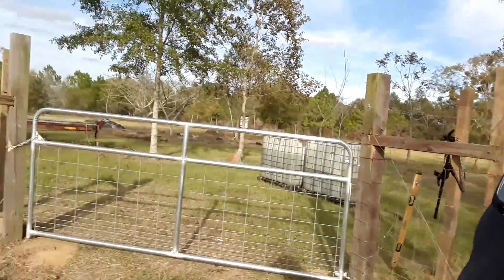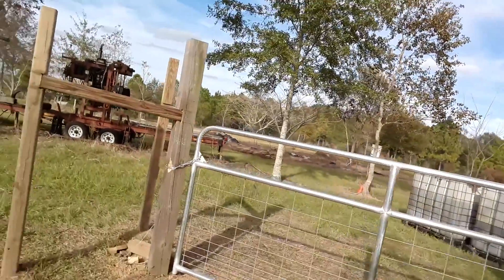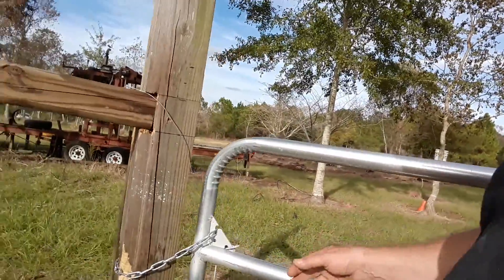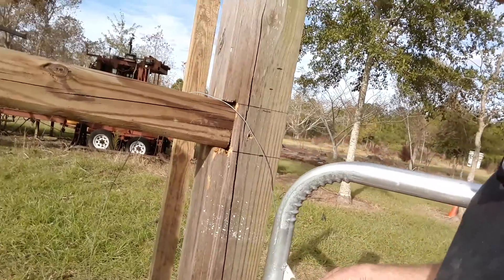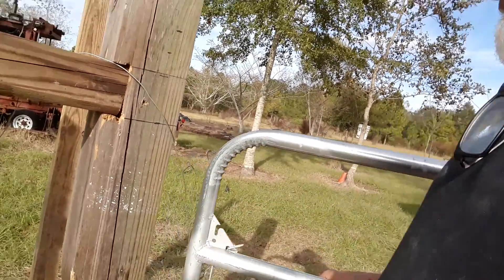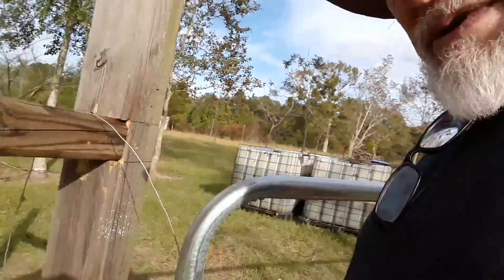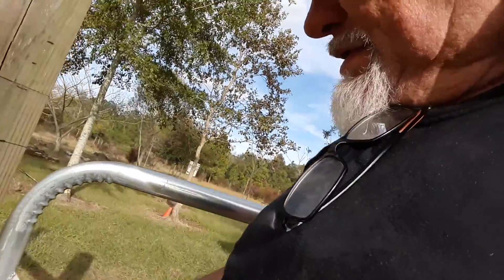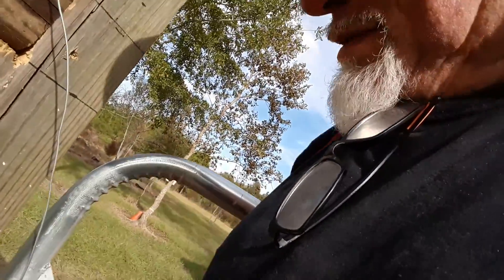We mounted that a couple weeks ago. Jeff and I drilled some holes, put some wood in the ground, and put this chain on here. Nice and secure — we'll just lock it back up.